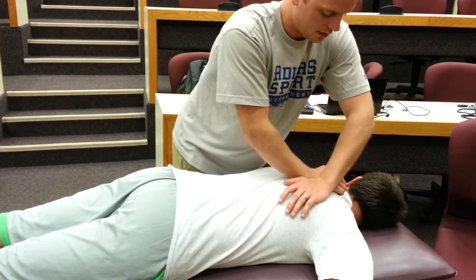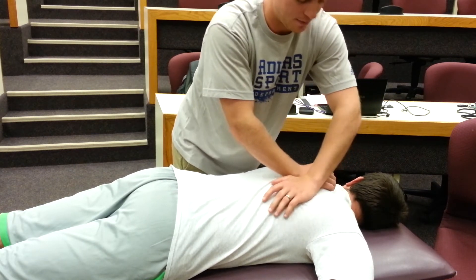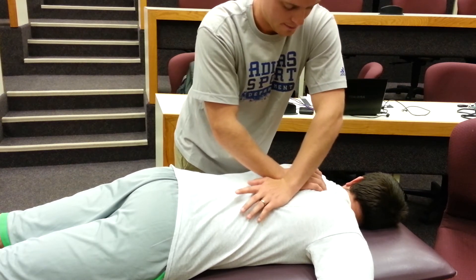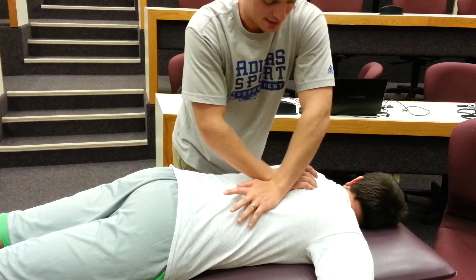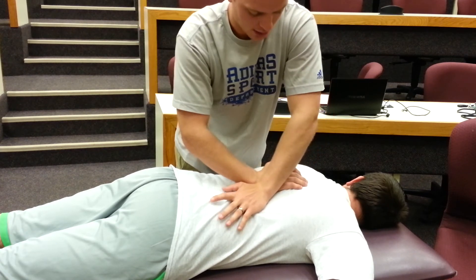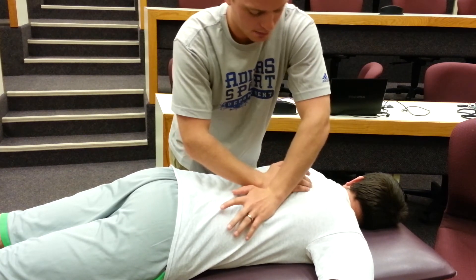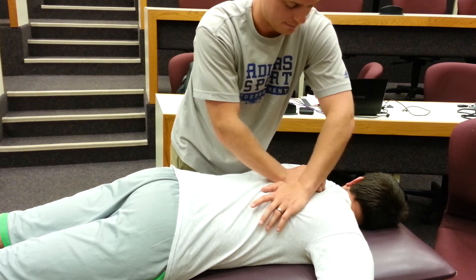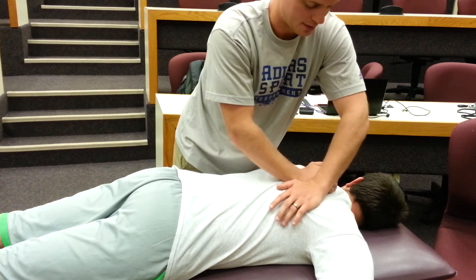You want to hold each stretch for about three seconds — I'm going a little too fast right now. You're really feeling for that fascial release in the longitudinal plane. Work up and down the spine, maybe even a little bit more laterally, but you really want to return back to that space just lateral to the spinous processes, that paravertebral musculature.